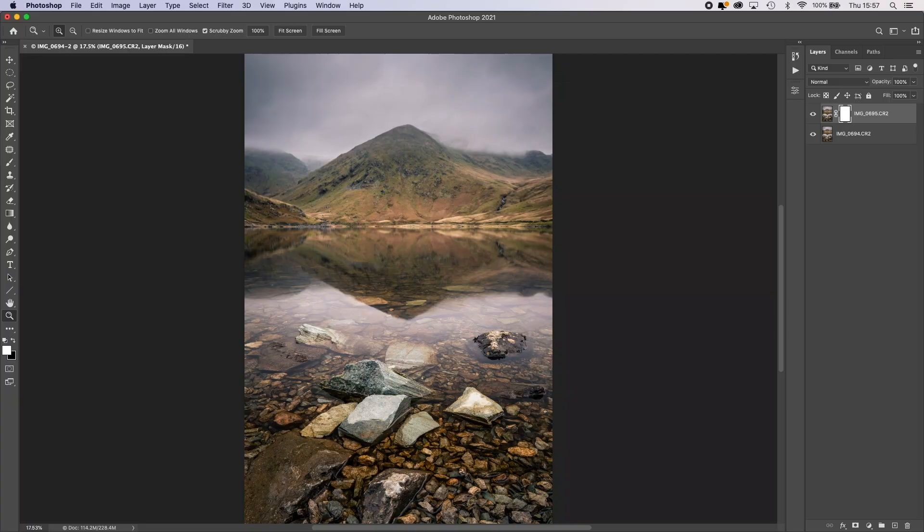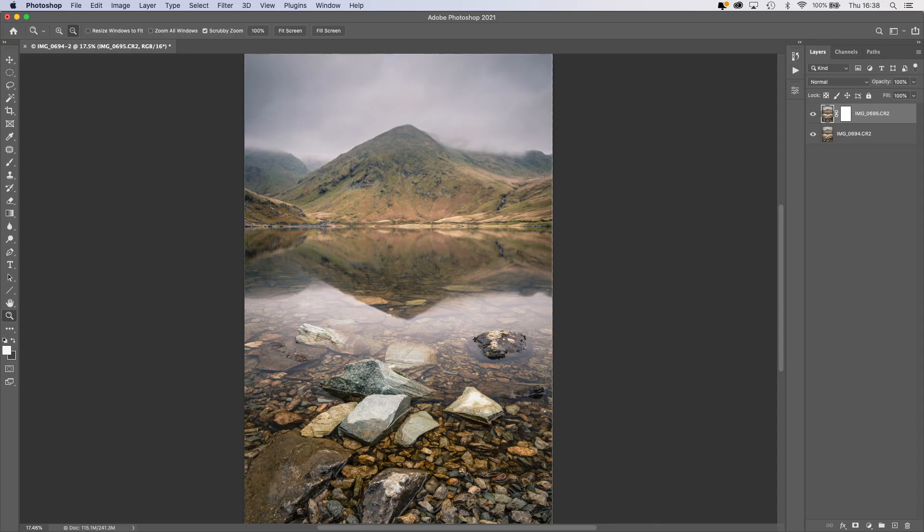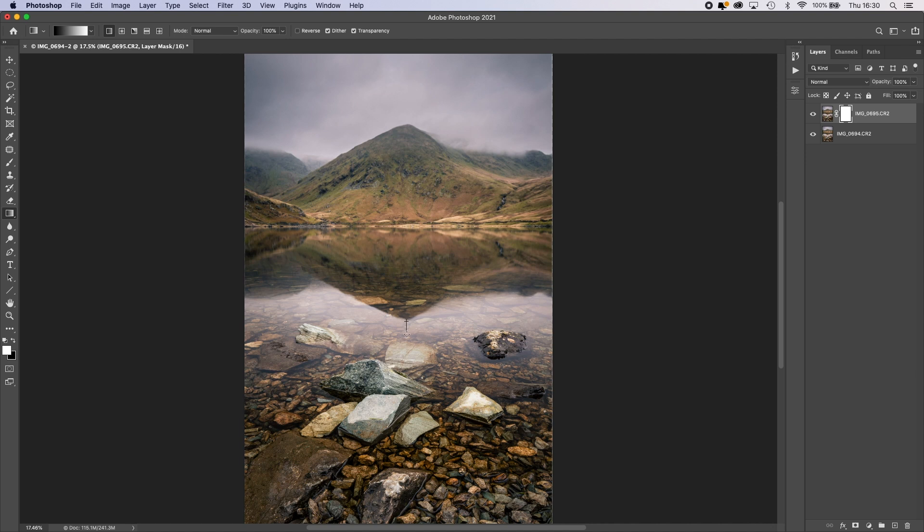With the mask selected, we go and select the Gradient tool and make sure we've got a black-to-white gradient selected. When we paint this gradient onto the layer, the black at the top will cut through the top layer to reveal the layer below, and the white at the bottom will keep the top layer visible — giving us a sharp foreground as well as a sharp background. To add the gradient to the mask, we click, drag down, and release, telling Photoshop where the gradient should begin and end. We want to click at the bottom of the reflection, drag down to the top of those prominent foreground rocks, and then release.